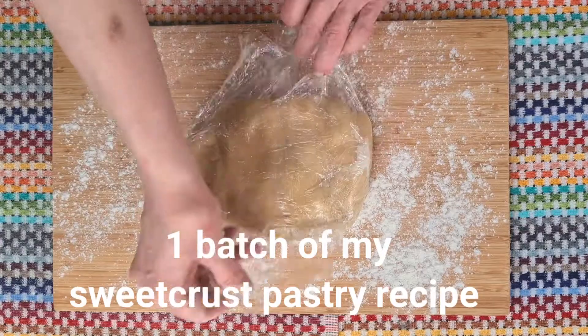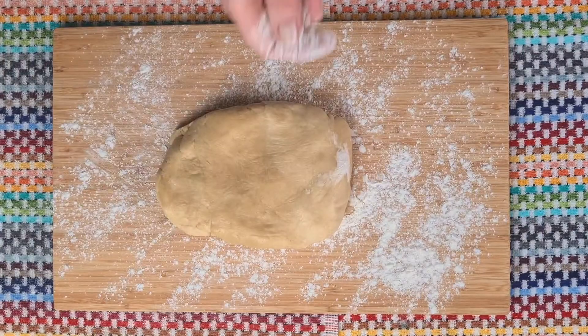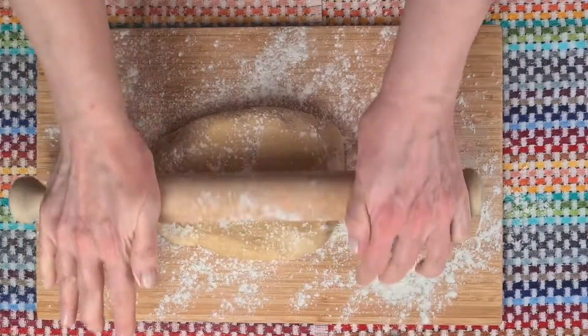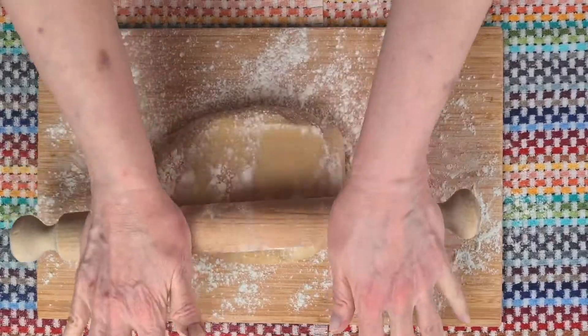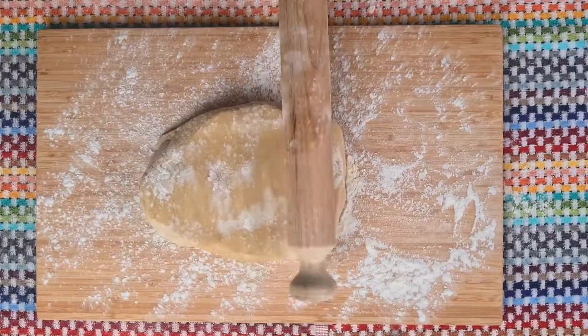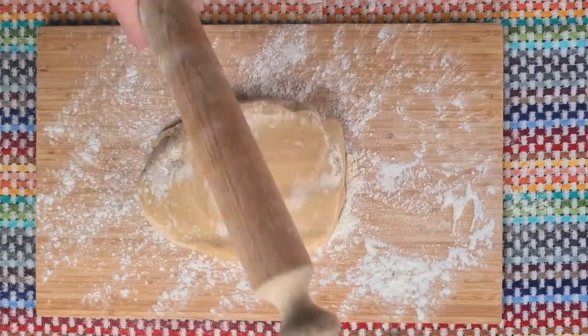I made a batch of my sweet crust pastry recipe last night and left it in the fridge overnight. Here's a link to the recipe. Now I should have left it out of the fridge for half an hour before I started rolling it, because it's rock hard, but one little trick if you ever find yourself in that position is to give it a good bash. This softens the dough a little and helps you roll it more easily.